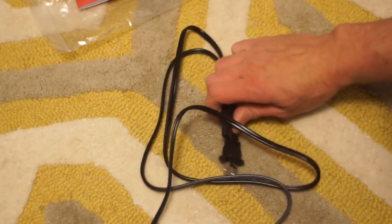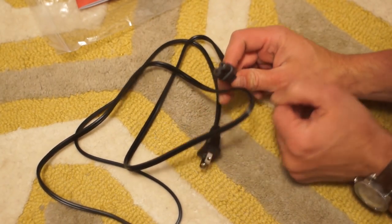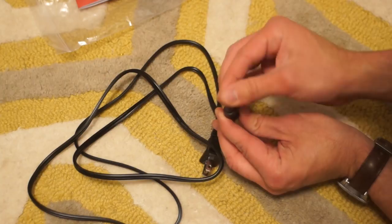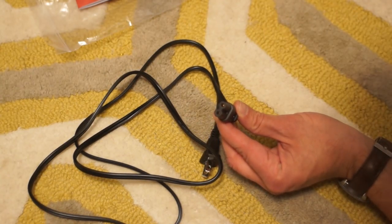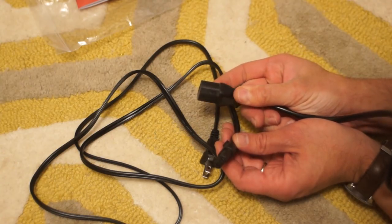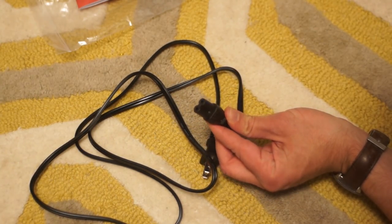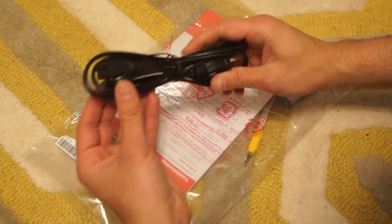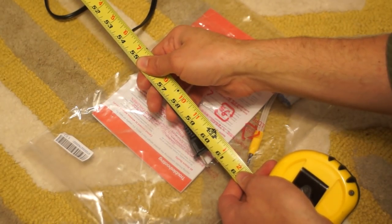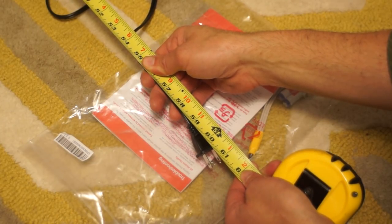There you have the power cord. You'll notice it is not polarized, and this is what is known as a C7 end. The 65 inch uses the C17 style. I bought the 55, so I got the C7. From one end to the other, it measures five feet almost on the nose.